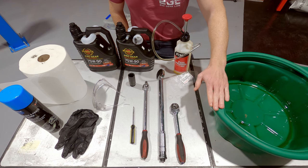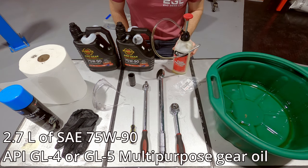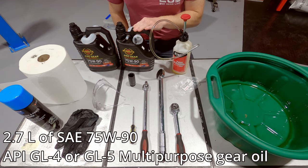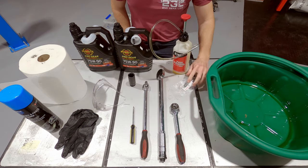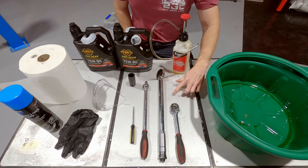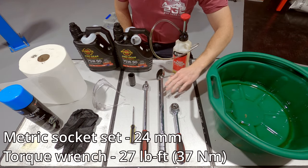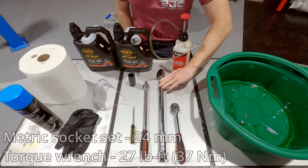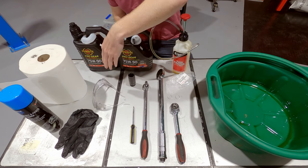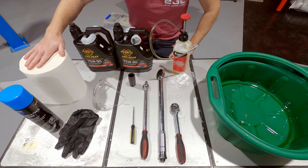You'll need a drain pan with a minimum capacity of 3 litres and some sort of pump for pumping the oil up into your transmission. For the oil itself, you're going to want 2.7 litres of a 75W90 API GL4 or GL5 oil — we've chosen Progear by Penrite. You'll need new gaskets for the drain and fill plugs (Toyota part number shown). We've got a socket set with a 24mm socket and a torque wrench accurate to 27 foot-pounds or 37 newton metres, a flathead screwdriver, nitrile gloves, safety glasses, and brake and parts cleaner with paper towel for cleaning up any mess.